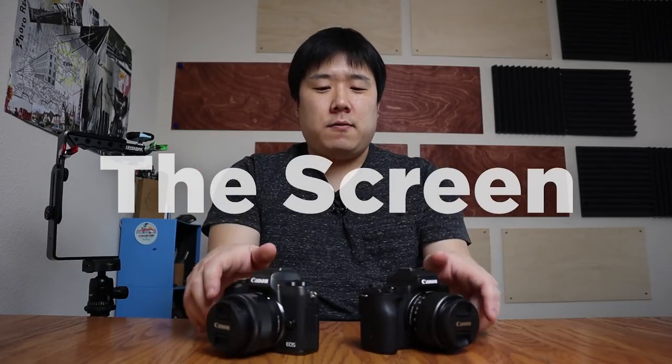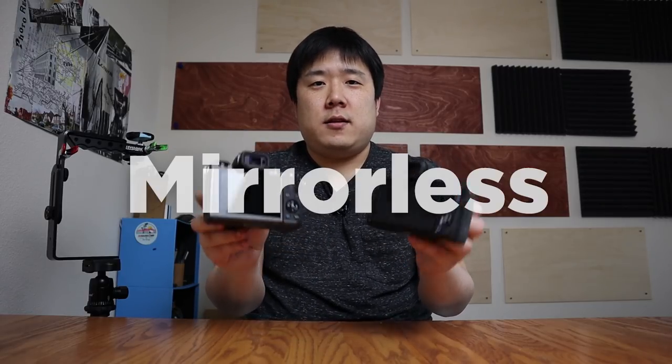So first of all, the biggest difference is the screen. On the back of these cameras you'll see LCD screens, and because they are both mirrorless, the screen is very, very important.